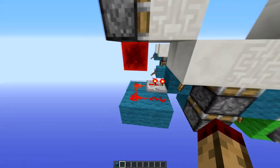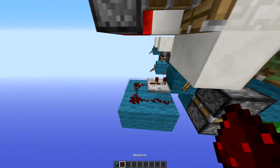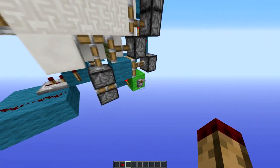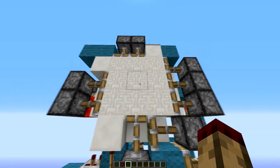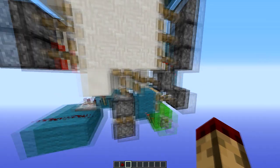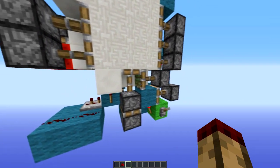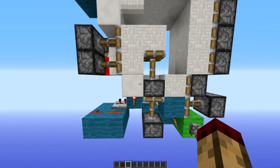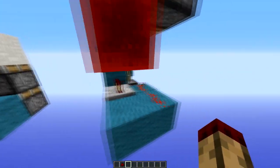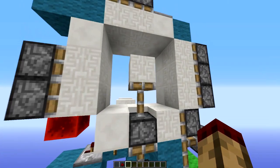If I remove this redstone, you can see how part of the mechanism works. When I pull this down, this block is going to drop down and go across like it does on any normal 3x3, but then they're both going to extend — because after two ticks, this redstone turns off, this torch turns on, and that extends.